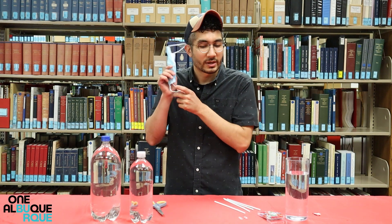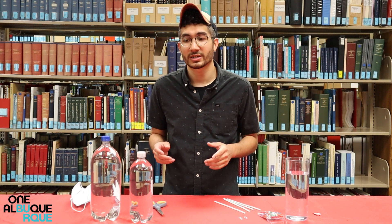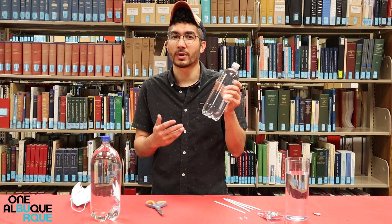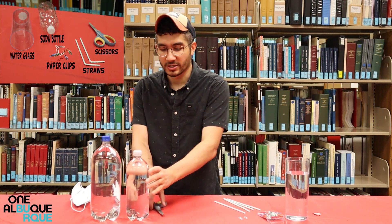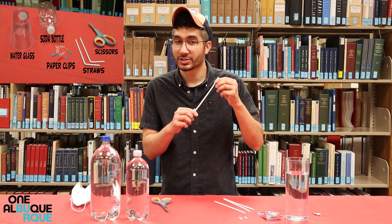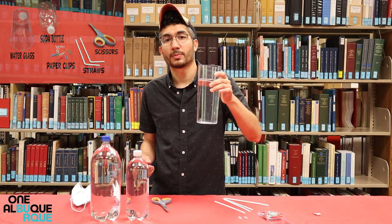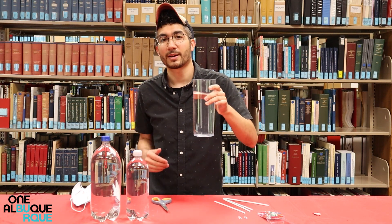What we're actually building today is called a Cartesian diver, which plays on the principle of buoyancy. Here's how you do it. The first thing you're going to need is an empty clear water bottle or soda bottle. You're also going to need some scissors, some bendy straws, paper clips, and a cup filled with water with an open top.